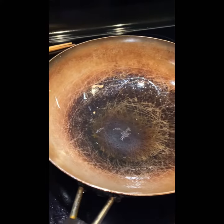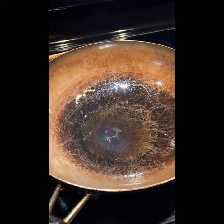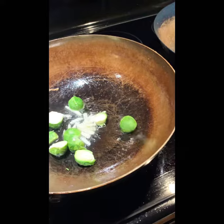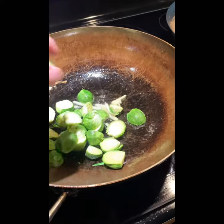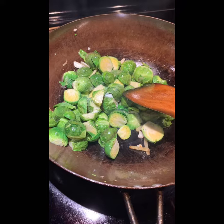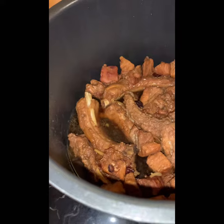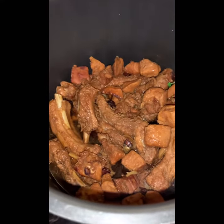I can add some braised pork sauce — same thing, stick with the pan. Then I can add ginger, put the ginger in. So add a little sauce — there is sauce inside. I can add it in the braised sauce.